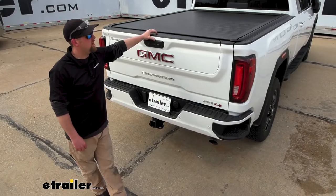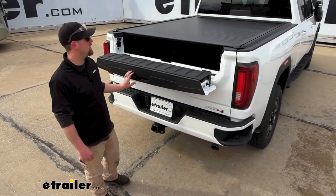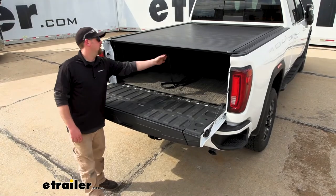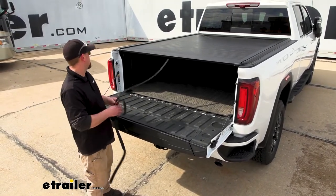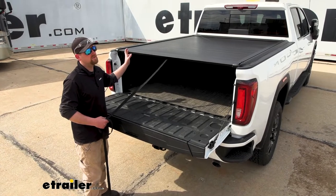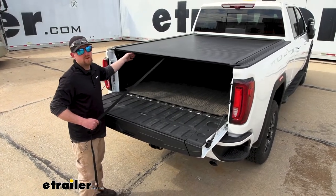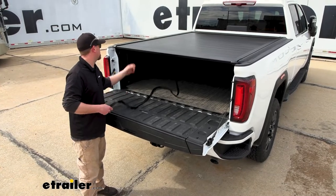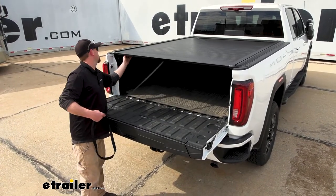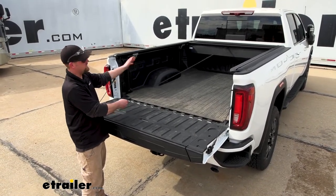If your tailgate happens to have a fold-away feature, you can still use it — the tonneau cover doesn't interfere with it. The way this works, you have a strap to pull the cover toward you, and underneath there's a knob you turn to release it. You kind of have to let it do its own thing — it's self-propelled, if you will.